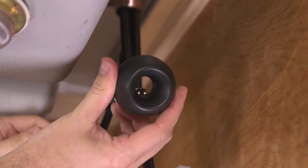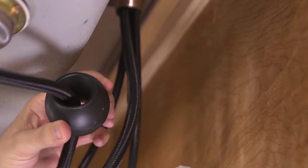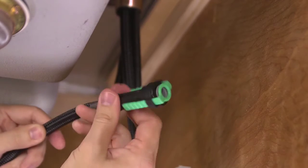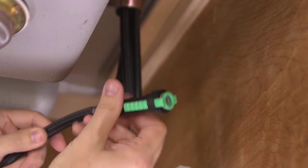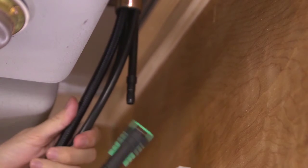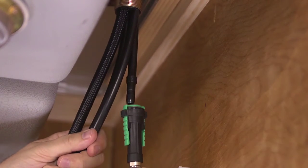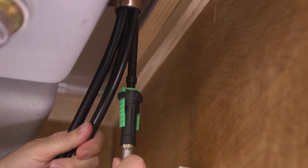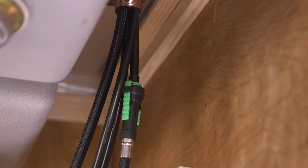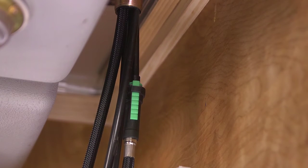Next, slide on the pull-out hose weight — it should freely slide up and down the hose. After the weight is on, reconnect the fast connect diverter to the hose by turning it to the right. Simply hand tighten firmly. Then connect the fast connect diverter to the inlet line by pushing up until there's a hard stop. Check your connection by pulling down slightly on the diverter. If the diverter does not pull off the inlet line, your connection is secure.